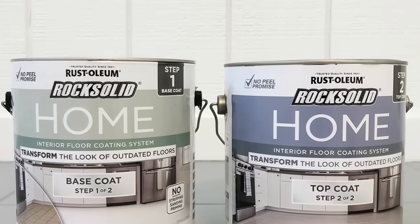For this video I have partnered with Rust-Oleum, and we are very excited to share a very inexpensive and easy way to update your indoor floors. Painting your floors has become a very popular trend. Rust-Oleum saw this trend and made a product specifically for painting indoor floors — whether they're vinyl, laminate, wood, or even ceramic tile. The product is Rock Solid Home, and it's a two-step process for painting interior floors. It's fairly new and already found in some Home Depot stores, but soon to be available in all of them.